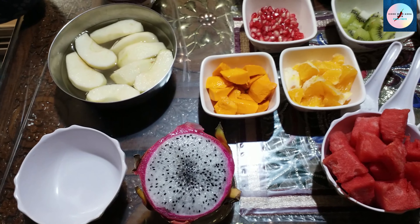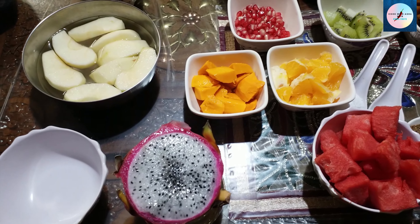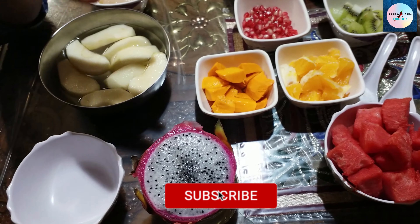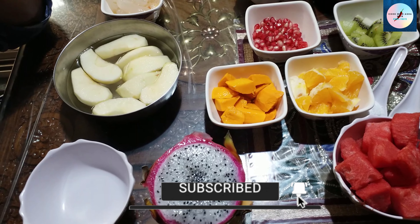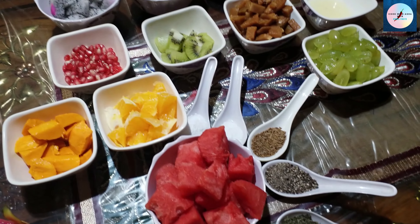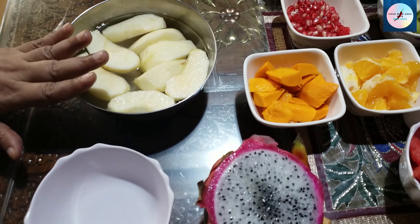We use a food salad for lunch and dinner. We also use a food bowl, cream, and fresh salad. Now I have a food salad here. I have made it, so we can do it.